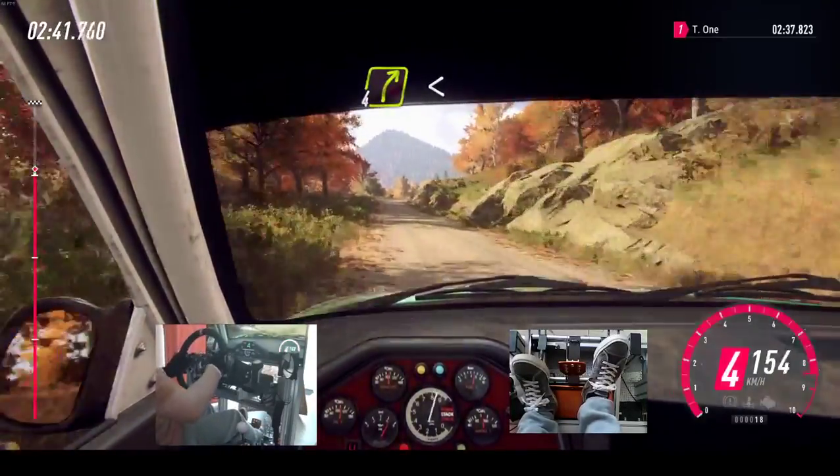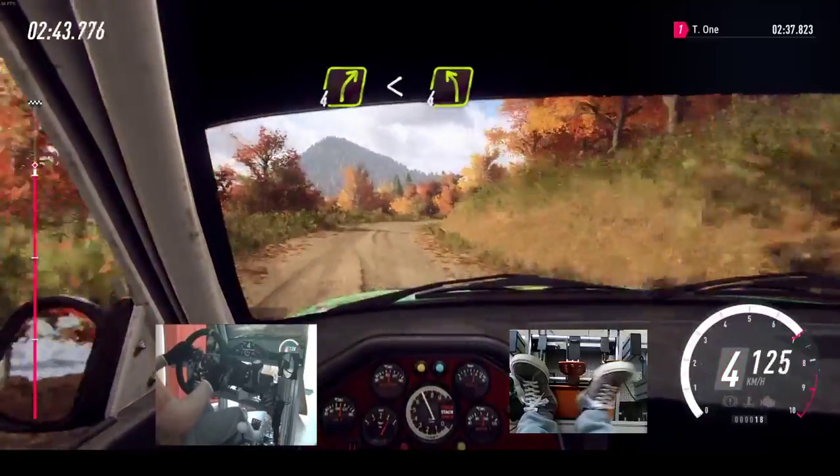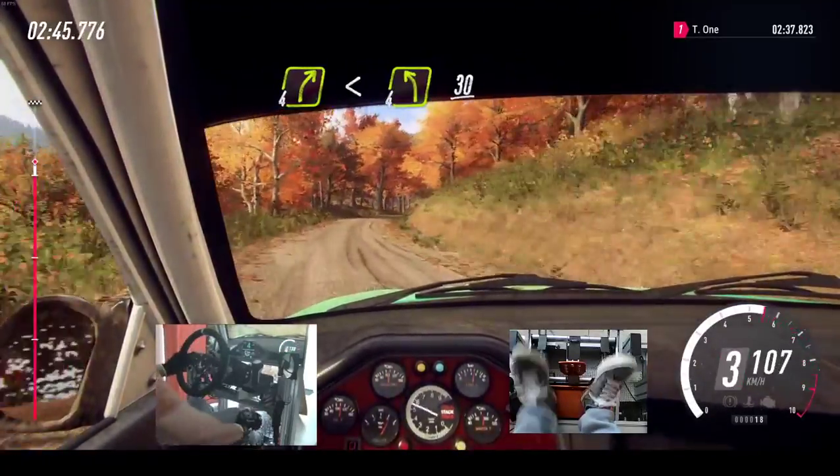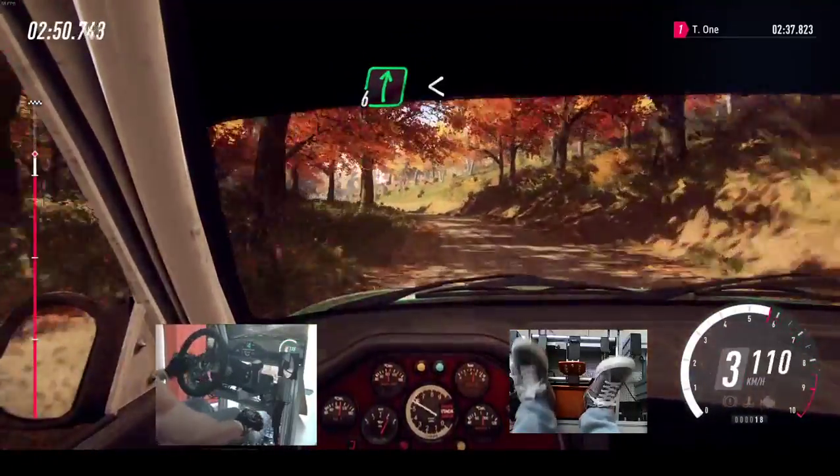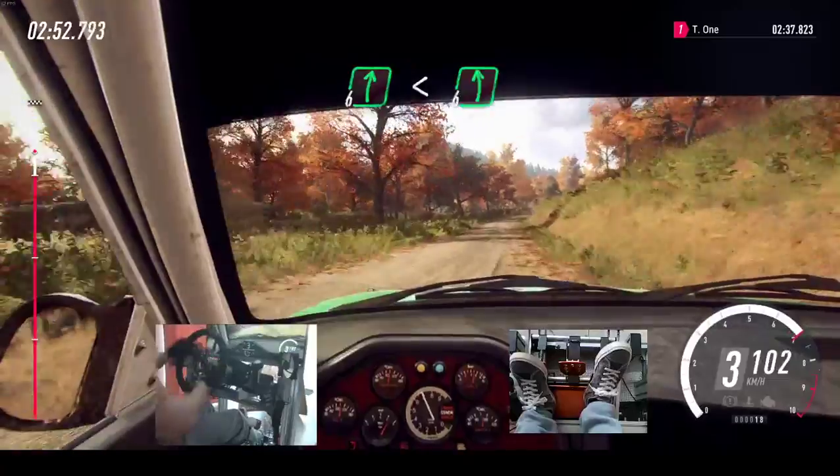4 right long, opens. Into 4 left long, 30. 6 right long, tightens, 10. 6 right, opens long, into slow, 6 left.